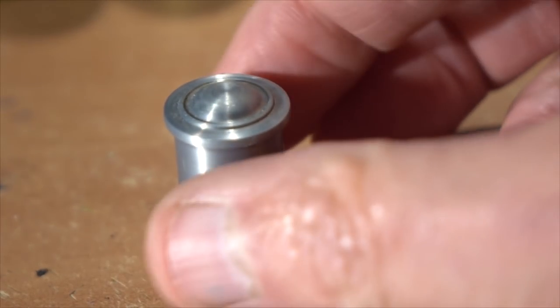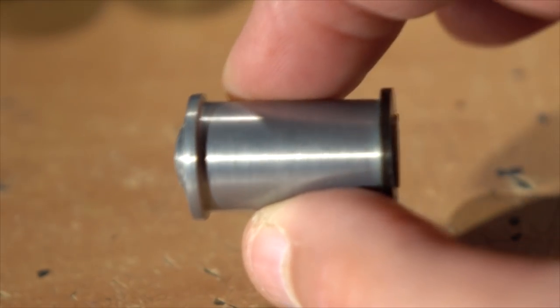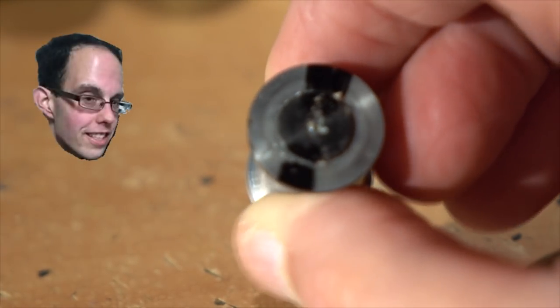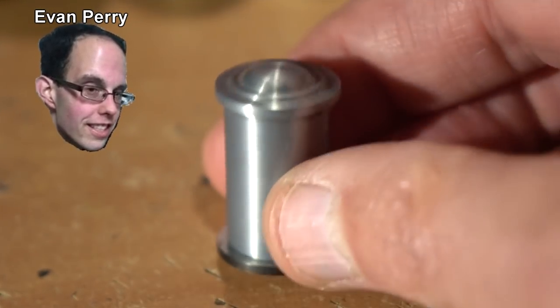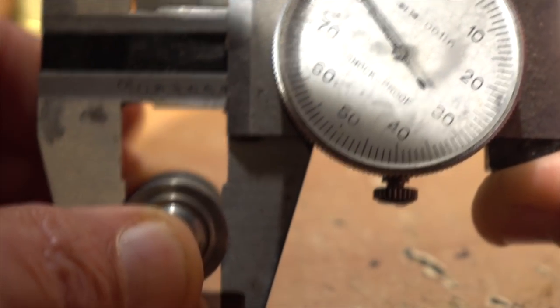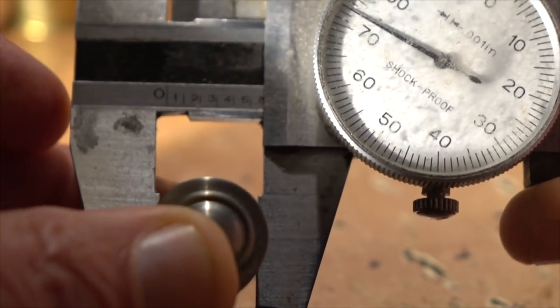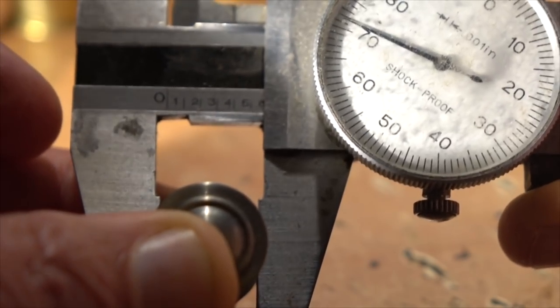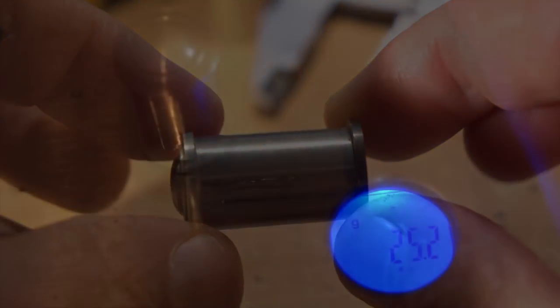Today we have a projectile that looks much like a dustbin, or if you're American, a trash can. This was designed and created by Evan Perry of Texas. Evan will look at a piece of junk and say, 'I can turn that into a supersonic projectile,' and surprisingly most of his creations have flown incredibly well. This projectile isn't just a cylinder — it's got a slight taper to it, possibly to make it more nose heavy. These are made out of either zinc or pot metal and weigh just under 25 grams.